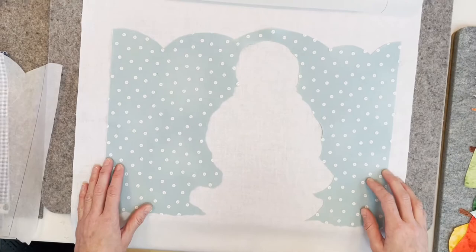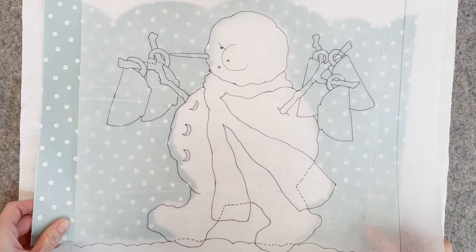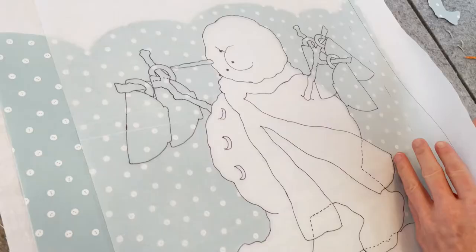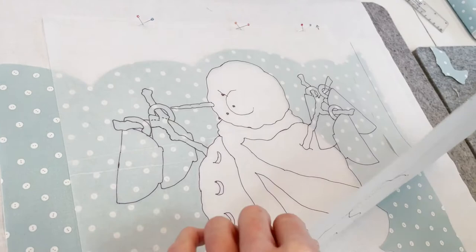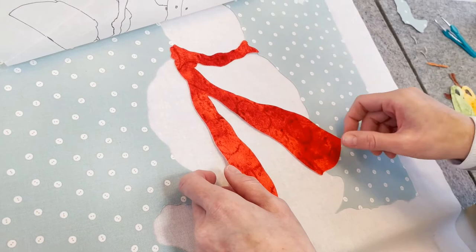So this background stage — the first stage — we have our door already drawn, and we just have to line up the background with our tracing. Just making sure that everything is lined up before we press. And it is.